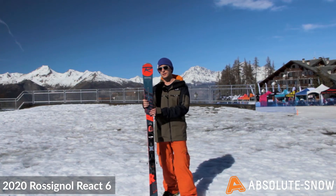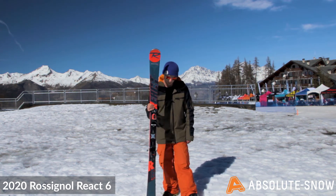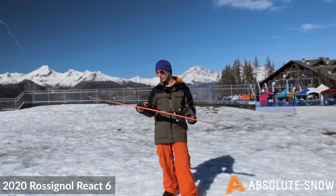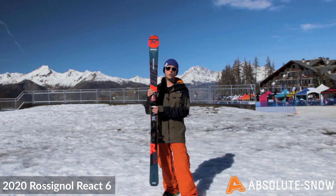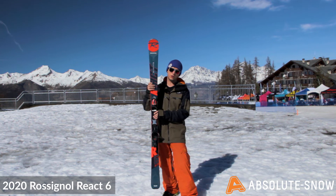Rossignol have packaged this ski with the Look Express 11. This is a lightweight binding which goes well as this is a lightweight ski. It is grip walk compatible and Alpine sole compatible.